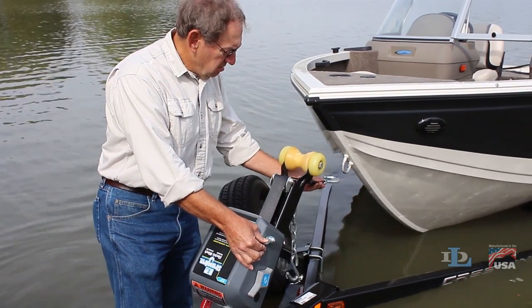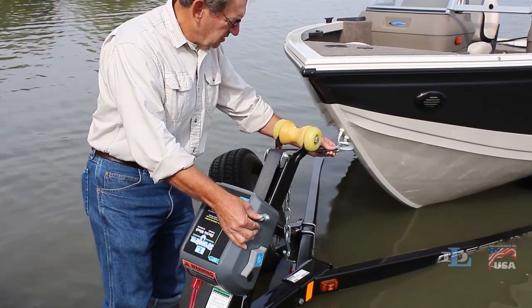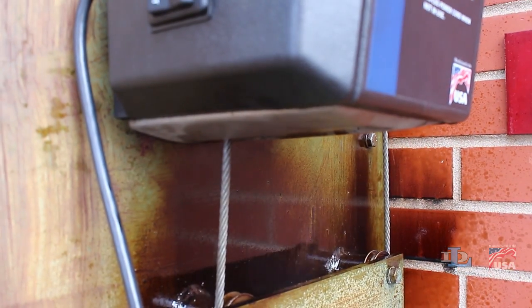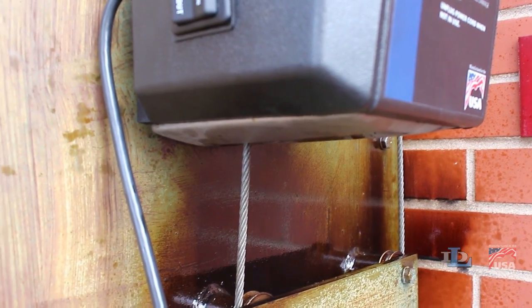Not every strong arm electric winch emits white smoke when powering it out for the first time, but if yours does, know that the appearance of smoke is actually normal. It's simply the result of some oil film left over from the winch's assembly being burned off of the brake mechanism.